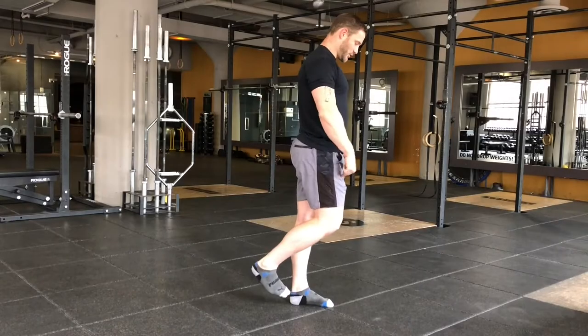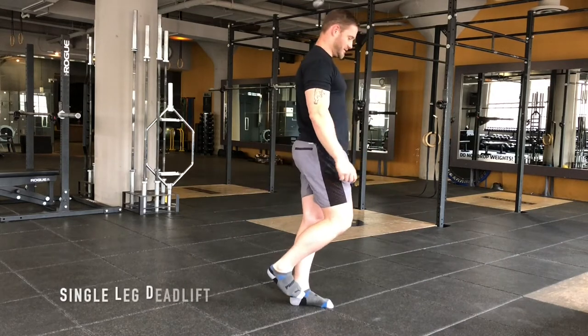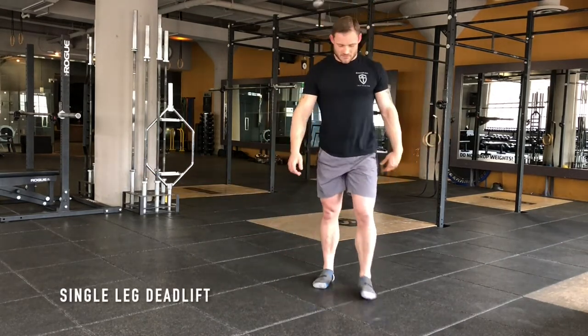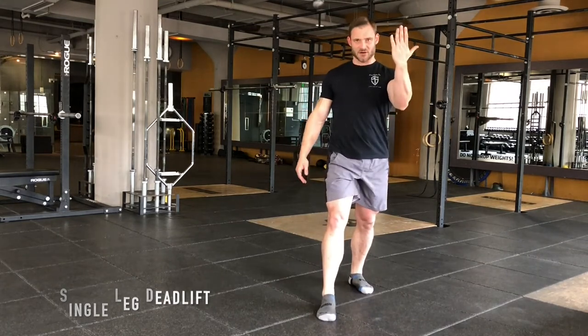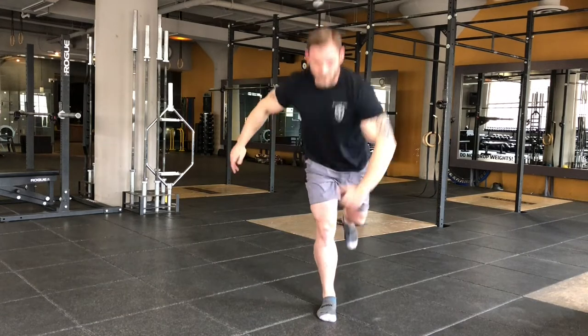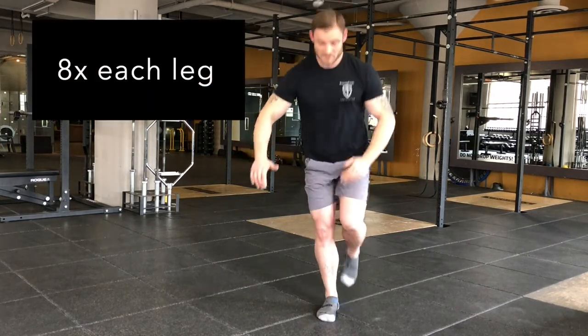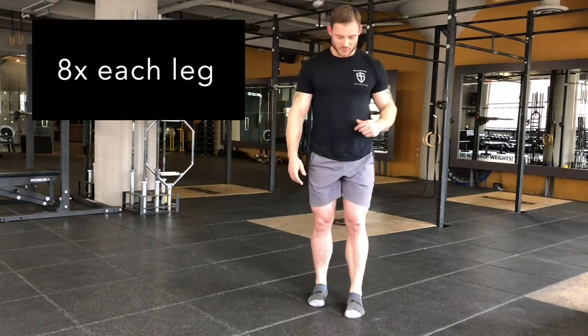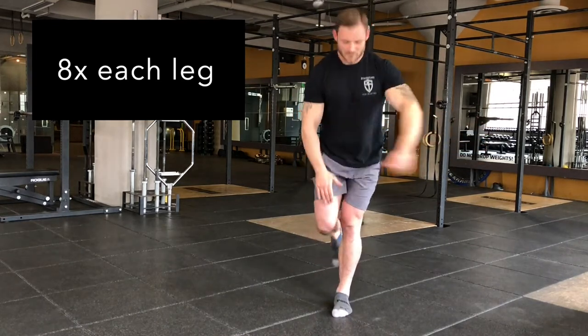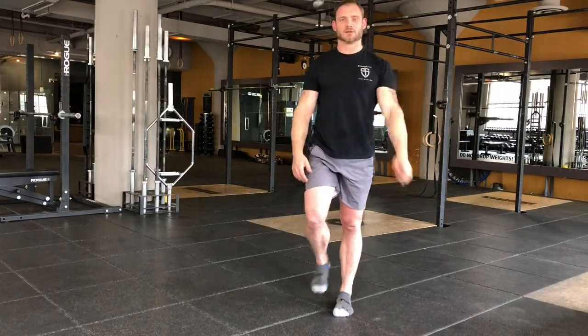Now we're going to work with one leg on the ground. If you take your opposite arm and reach it across, it'll help you to square up your body as you do the movement.